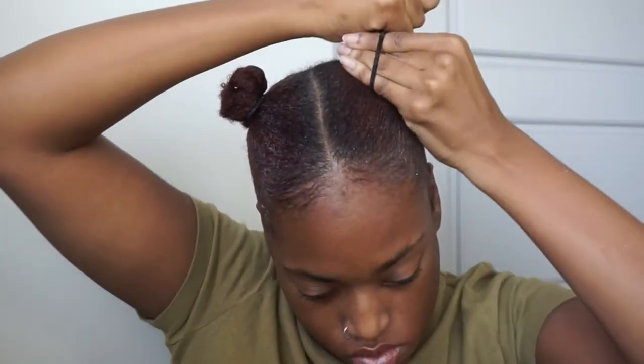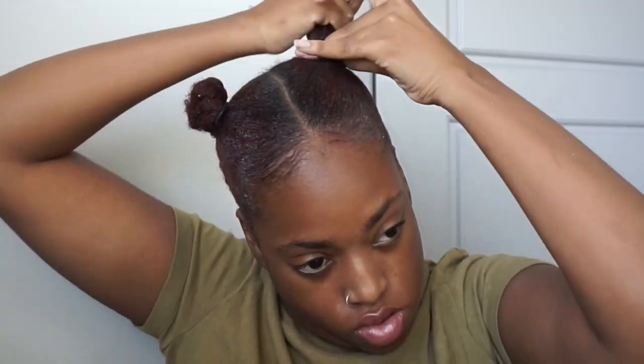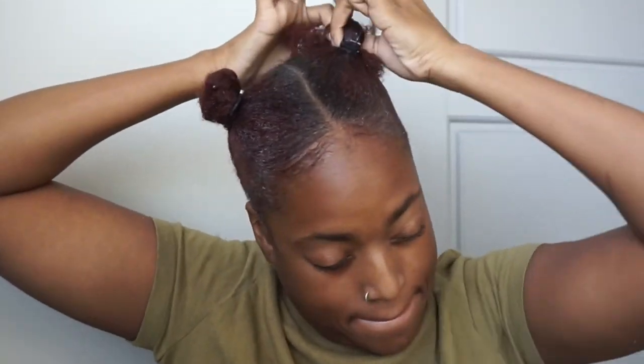What I do to one side I do to the other — so I've conditioned and put oil in it. Now we're going to go ahead and twist this hair after we put this ponytail in, twist it in, wrap it around like we did the other side, and put another ponytail holder on there to secure the mini buns.